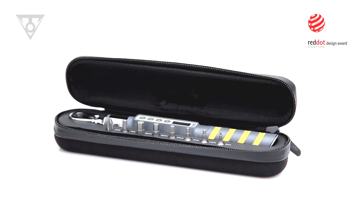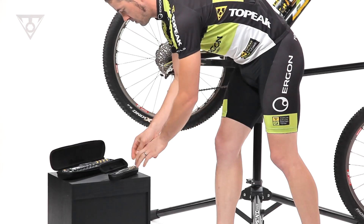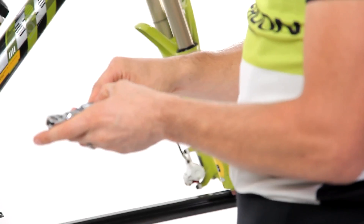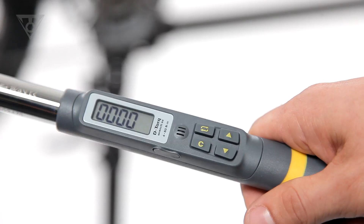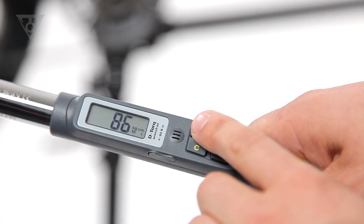The D-Torque Digital Torque Wrench series guarantees the proper installation of today's featherweight carbon fiber and aluminum components. To prevent overtightening, the wrenches include programmable audible warnings for your target torque value as well as overtorque. The visible display makes the wrenches simple to program in newton meters, inch pounds, foot pounds, or kilogram centimeters.